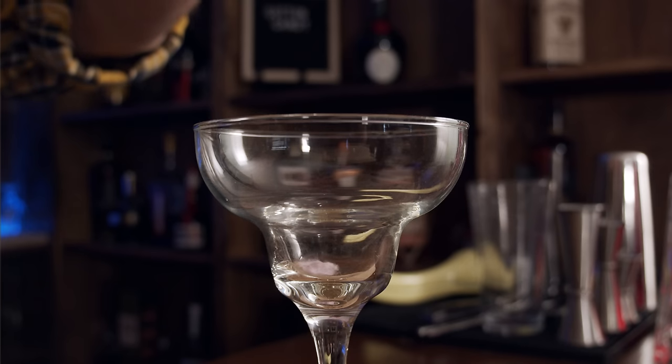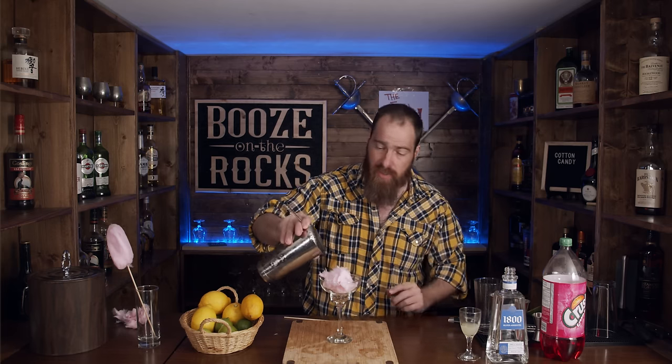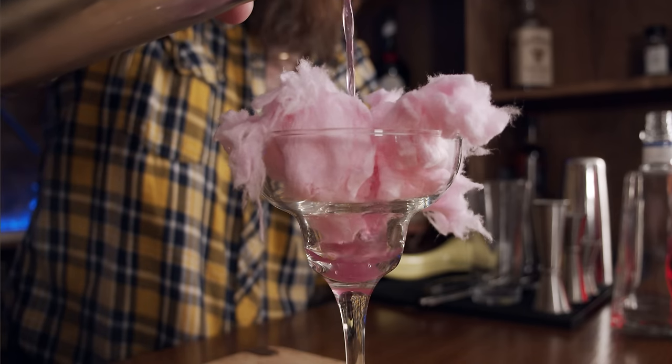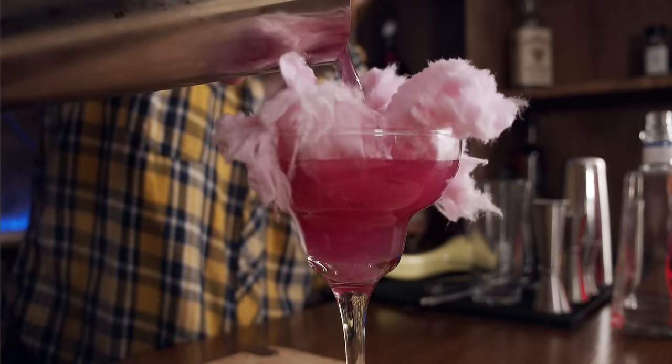So the first thing we need is a glass — we're going to use a margarita glass. And of course we need cotton candy. You don't want to have a lot of cotton candy; you want enough, but you want it to be light and fluffy. Now what we're going to do is pour this directly under the cotton candy. I'm using my julep strainer because I've left my Hawthorne strainer somewhere. What's going to happen is you're going to get a little bit of melt from the cotton candy.